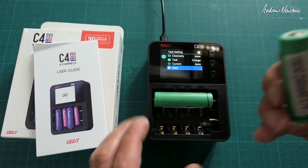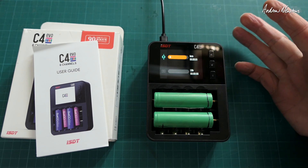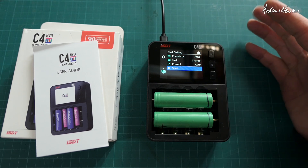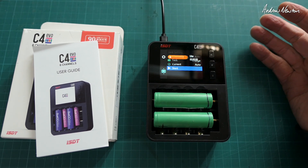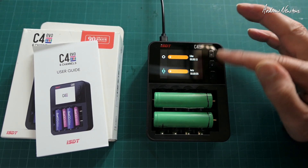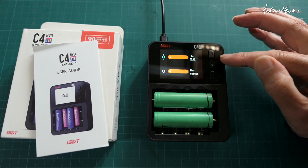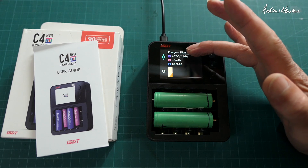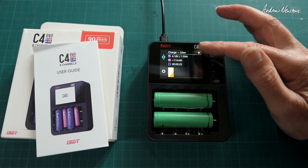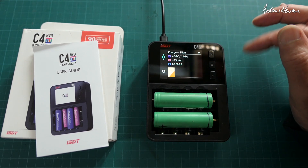There's a couple of 18650s. It'll beep like that for five seconds — if you don't do anything for five seconds, it will start charging with whatever has been preset. These are almost fully charged. We can look at each one: we get a graph heading up towards the fully charged mark. It shows 4.17 volts, 1.93 amp charging current, how many milliamp hours have been put in, the charging time, and a little graph of the voltage as well.